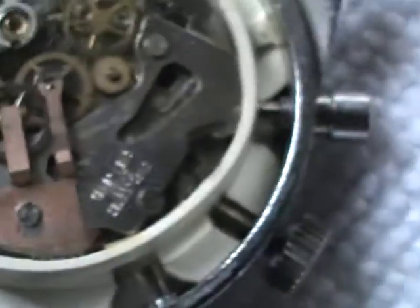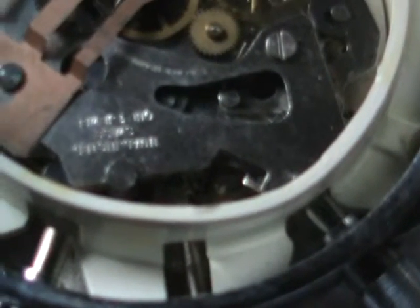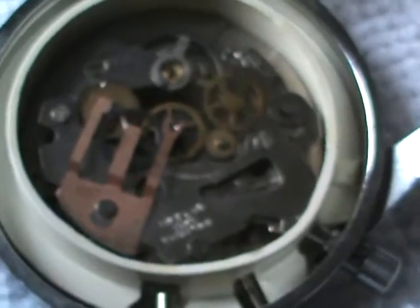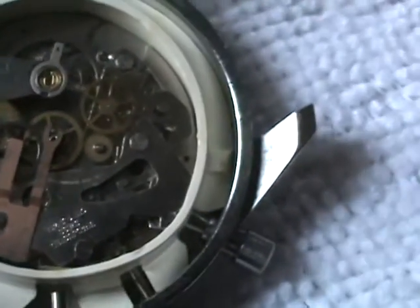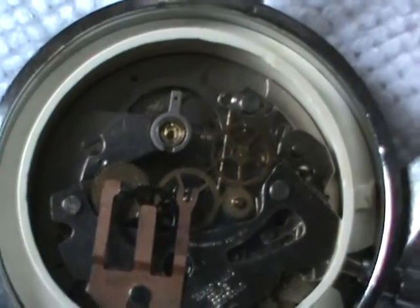I'm not a watch expert by any means, so I did not service the watch myself. However, I did have the crystal replaced by a professional at a watch shop, so the crystal is brand new on it. This is the inside — it probably could use a good cleaning if you wanted to, but it really doesn't need it as far as functioning correctly goes.